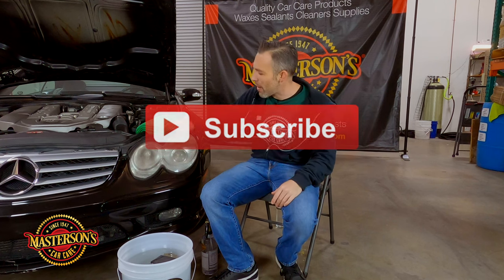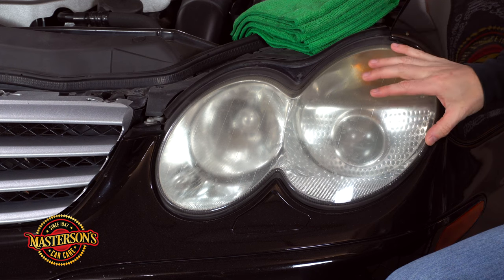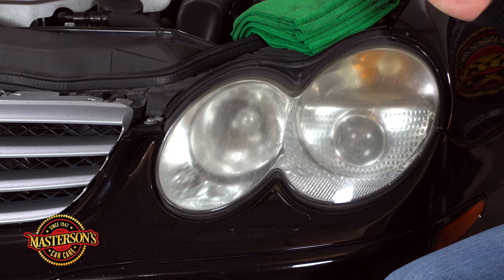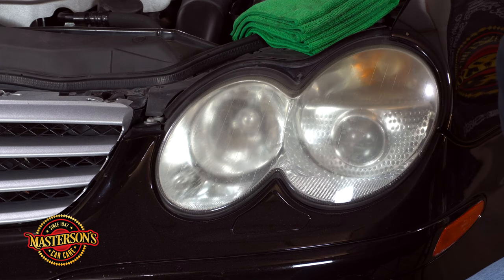Today we have this SL55 AMG — it has some seriously nasty headlights. We wanted to do these for a while but we've been holding off to show you guys in a video, so why not wrap it up at the end of the year on some good detailing. Now if you guys want more in-depth detailing on headlight restoration, the products used, all the breakdowns — go check our other video. All plastic headlights are pretty much the same restoration process, so we're gonna keep going with that process and move a little bit faster here.